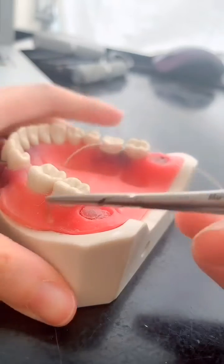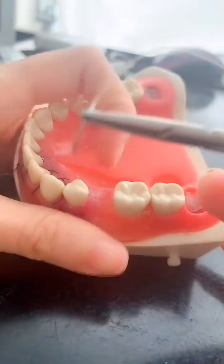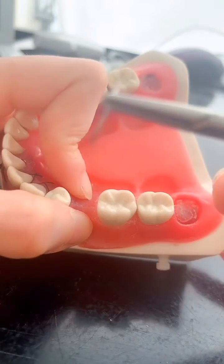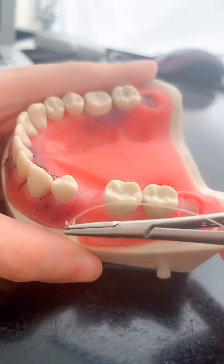So if you want to close with primary closure on a procedure like GTR, this is a very useful suturing technique.